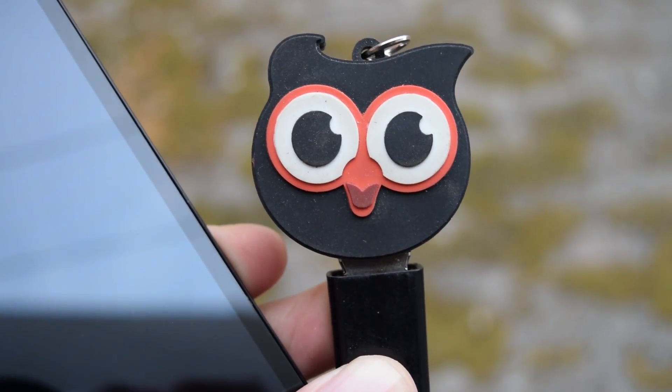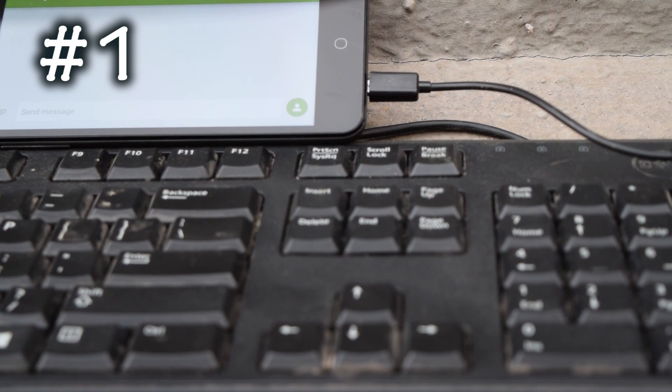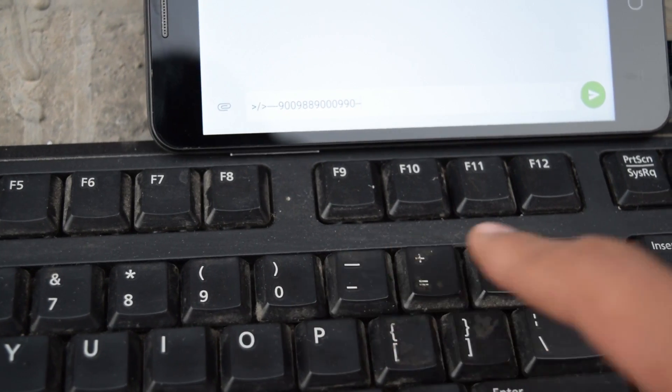The first one on the list is the keyboard. Yes, you can connect a keyboard to your Android phone with the OTG cable. Just connect the OTG cable and connect the keyboard. This will come in handy when you have to type a long Word document or write a long email.